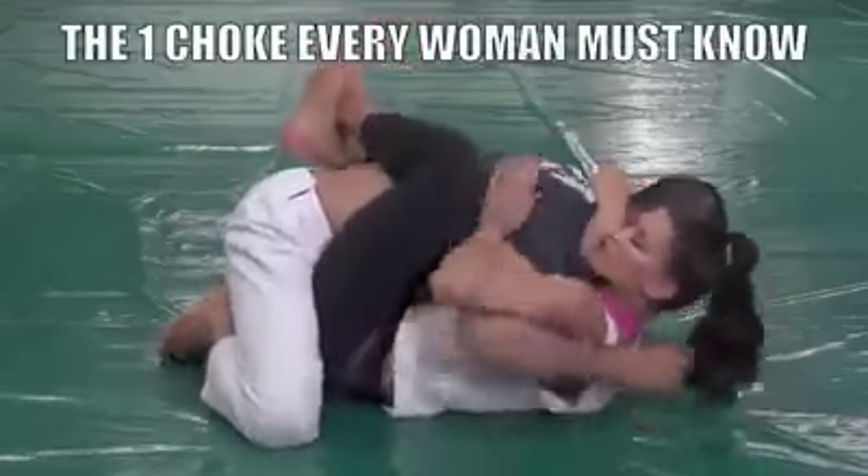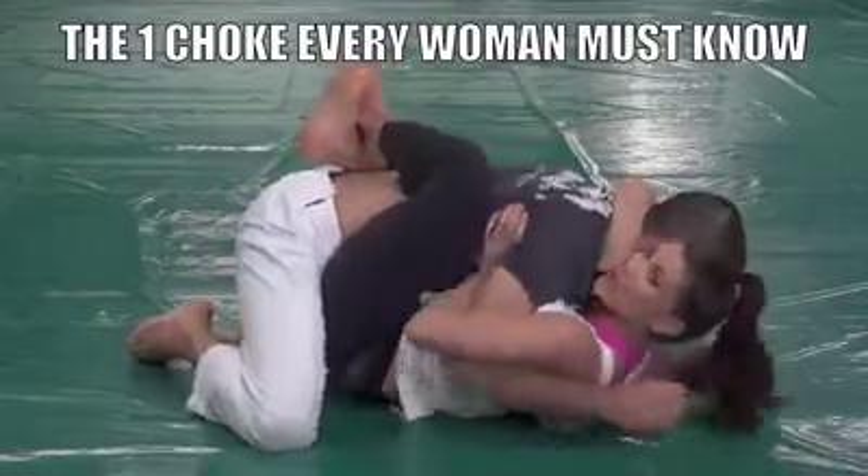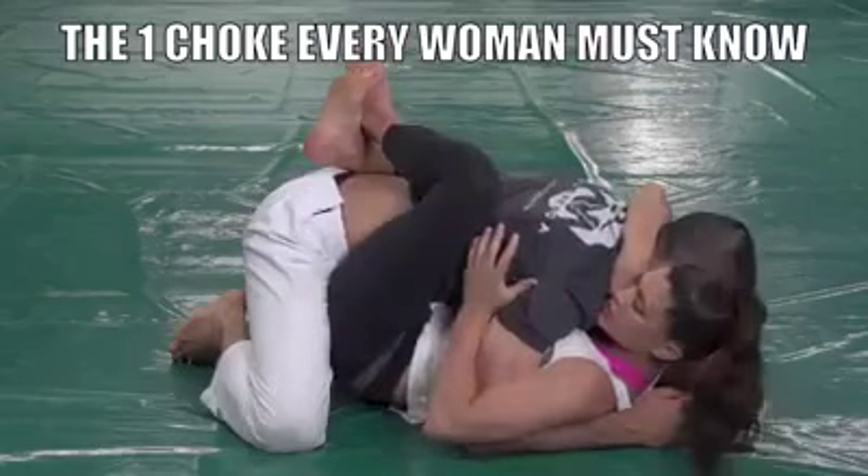Right here we call this Stage 1 of the Punch Block series, where I'm controlling his head and his arms so that he can't punch me from this position. Closeness is my friend here.